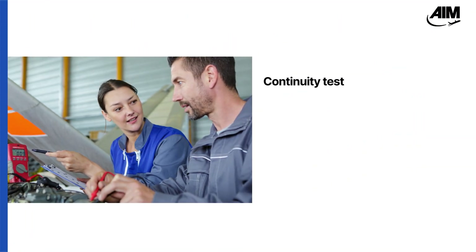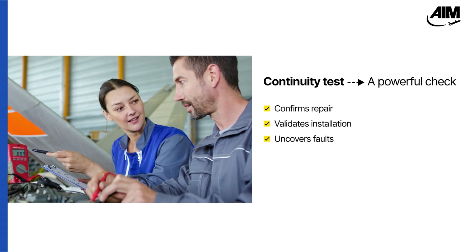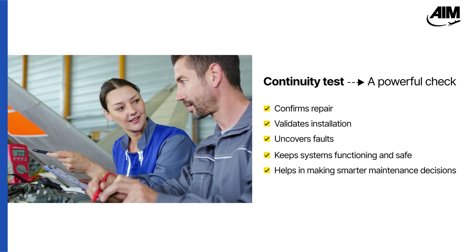Despite these risks, when used properly, continuity testing offers real advantages. When done right, a continuity test is a simple but powerful check. It confirms repairs, validates installations, and uncovers faults that visual inspections often miss. It keeps systems functional and safe, and helps you make smarter maintenance decisions.